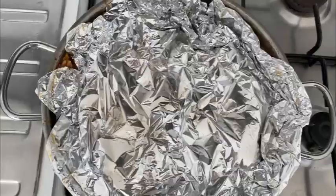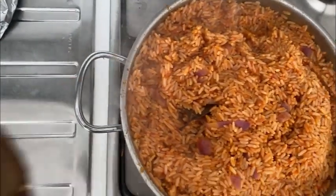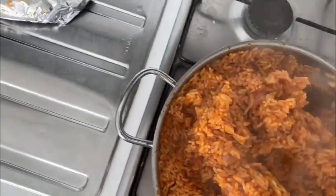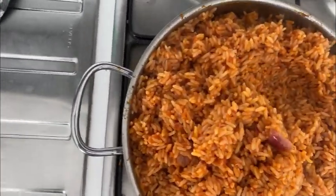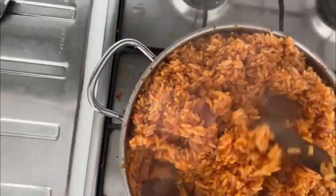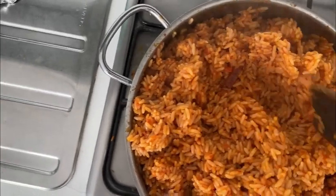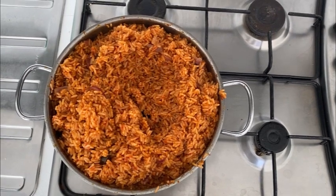I cover it with foil paper so that it can heat up and soften to my satisfaction. The rice is almost ready — my God, this rice is so yummy! I'm not just praising it because I cooked it. When you see truth, you say it. This food is so yummy — try this recipe and I'm telling you, you will not regret it. The food is ready, guys!